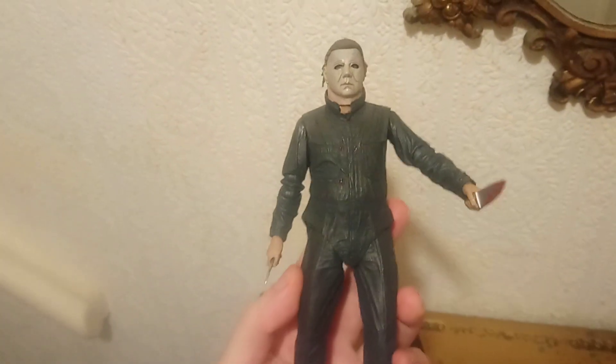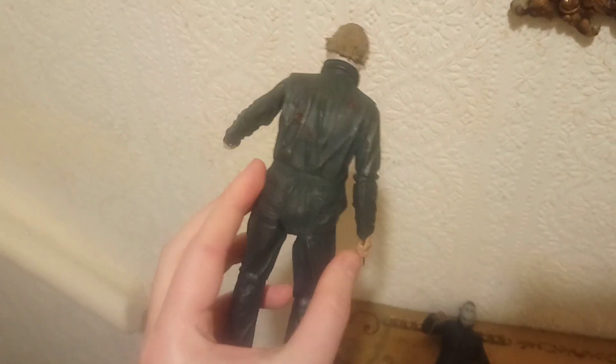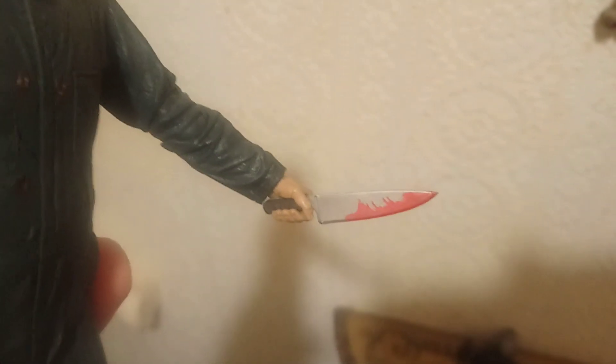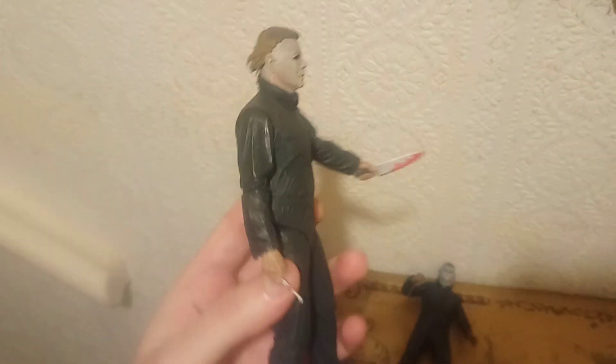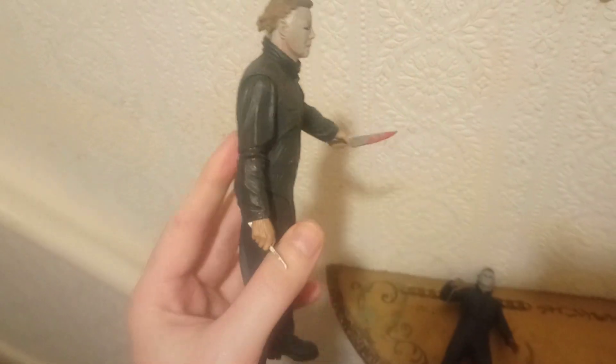Moving on to the ultimate NECA Michael, which is just absolutely awesome. I know that's not the original knife but I gave him one also from a Jason Voorhees - I just like that knife and I think it looks better suited for Michael. It's got blood on it, so I just swapped that knife over. I've got it displayed with a knife in one hand and a medical implement in the other.